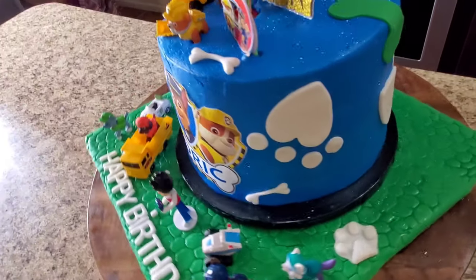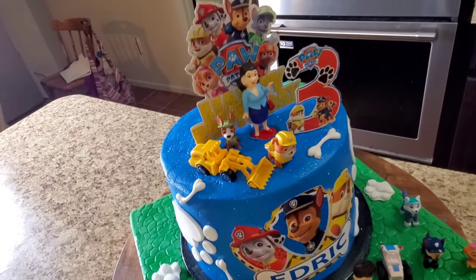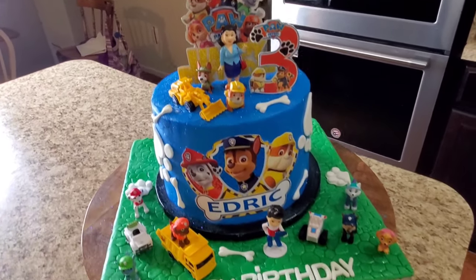Most of the artwork is in front of the cake, just because you don't usually see the back when it's sitting on the cake table or cake stand. So I try not to put too much stuff back there since you're not really going to see it due to the toppers.